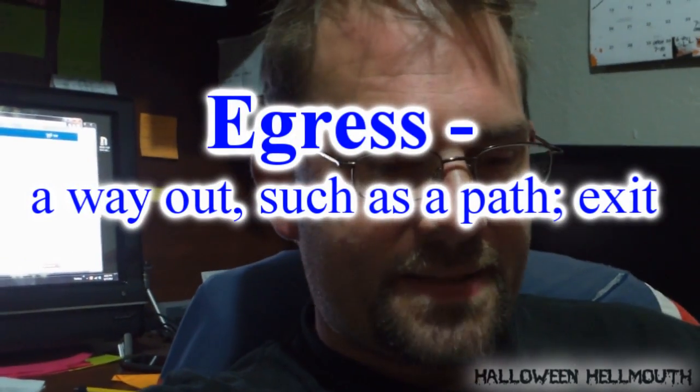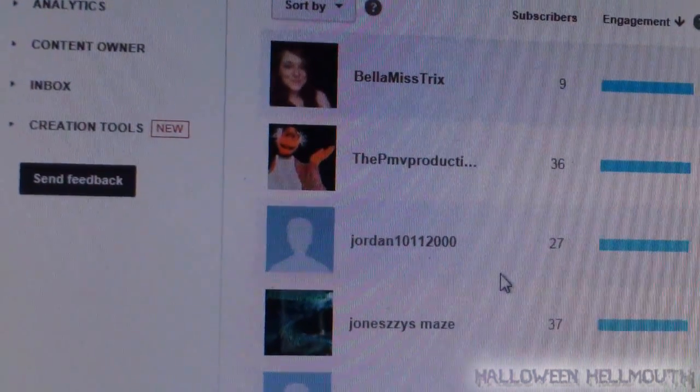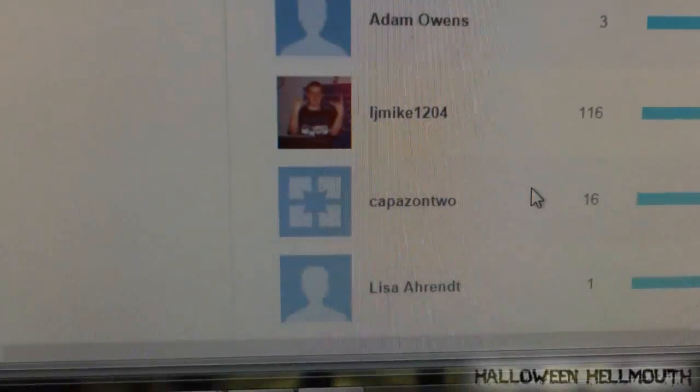Liu Kang: what does egress mean? Basically it's just your exits and exit pathways — so if people have to get out of the haunt in a hurry, that's what they use. It's called the path of egress. PMV Productions: can you show us who your biggest fan is so far? Yes I can — these are our top fans according to YouTube based on engagement: likes, thumbs up, shares, comments, views, etc. So there you go — Bella Mistrix, PMV Productions, Jordan 10112000, you can see them. Look at you guys! Lori Lee's not one of my biggest fans — I'm your number one fan! Jordan: tell Lori Lee to screw up those dolls, lol. Lori Lee — screw up the dolls, lol.